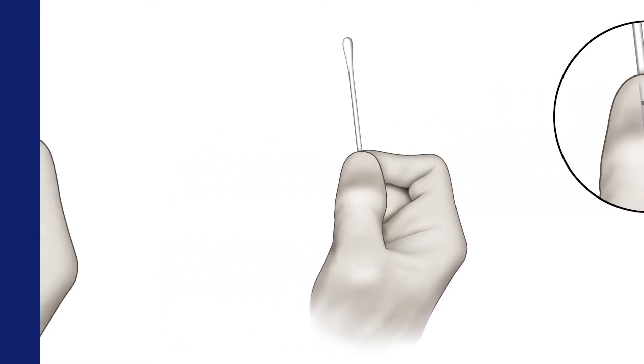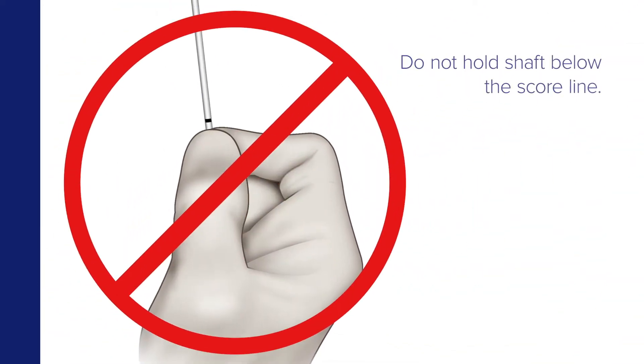Now hold the swab, placing your thumb and forefinger on the middle of the shaft so they cover the score line if it's present. Do not hold the shaft below the score line.